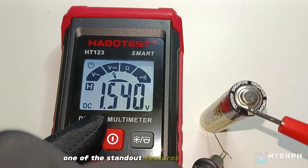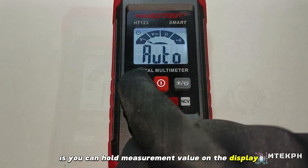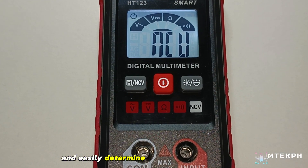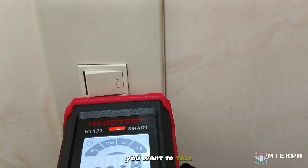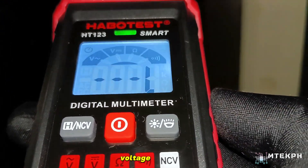One of the standout features of this multimeter is you can hold the measurement value on the display. With the NCV or non-contact voltage function, you can quickly and easily determine the presence of AC voltage by simply holding the multimeter close to the area you want to test, and the NCV function will alert you if AC voltage is detected.